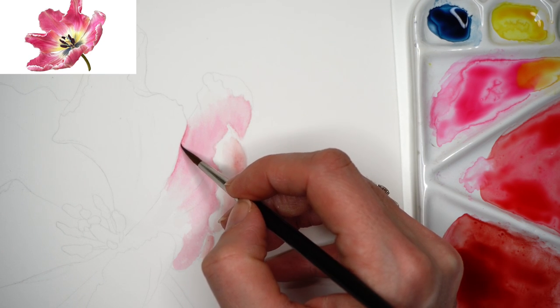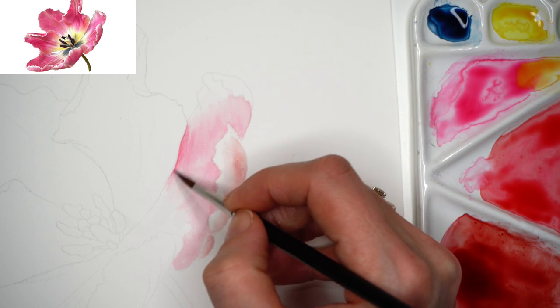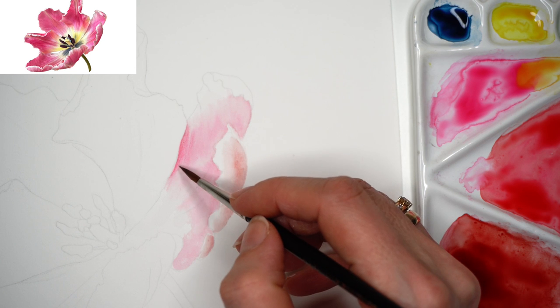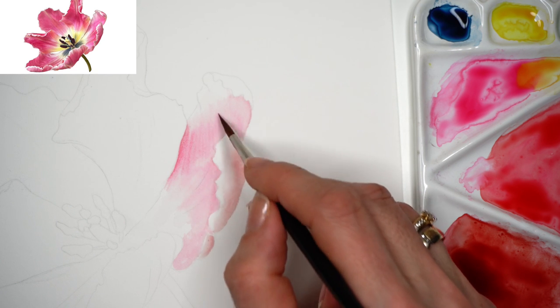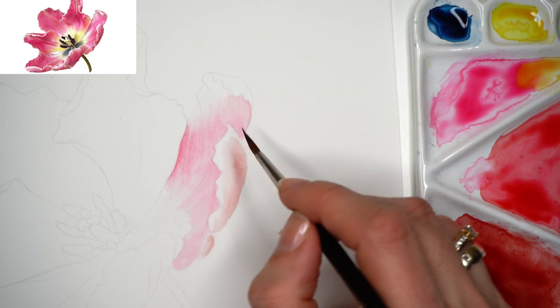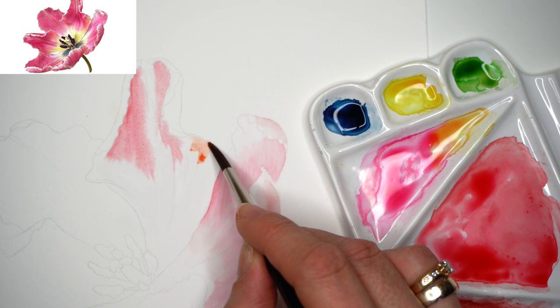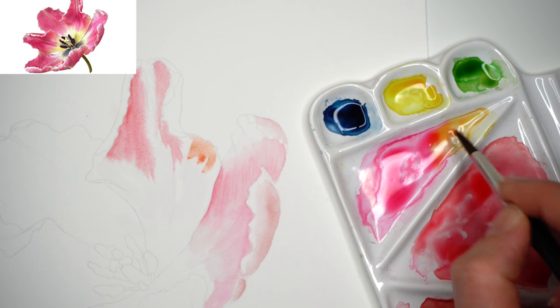With a finer-tip brush, apply finer brush strokes. We can see in the reference that this tulip has a lot of fine brush strokes visible on the petals. Adding color gradually and transparently, building a realistic look slowly and transparently.